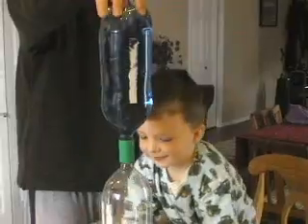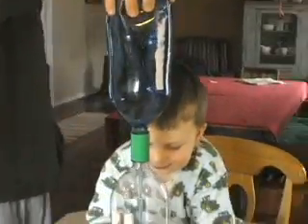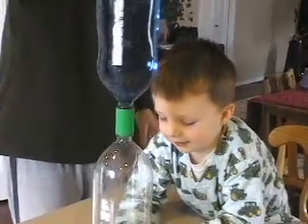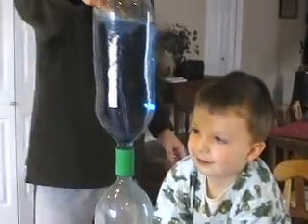In order to make a tornado we have to have a vortex that goes from the bottom to the top. So we have to spin it at the right speed. Now we've got a complete vortex.